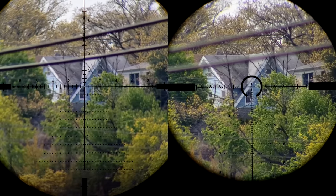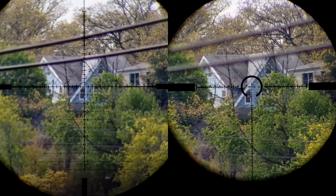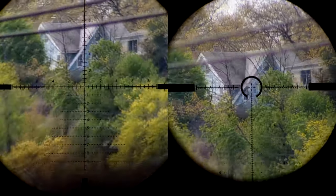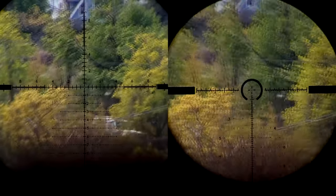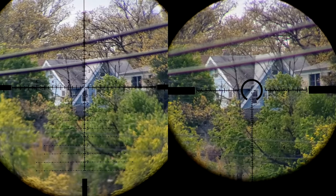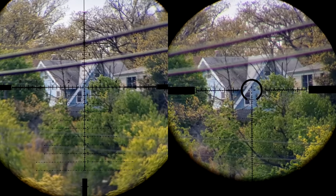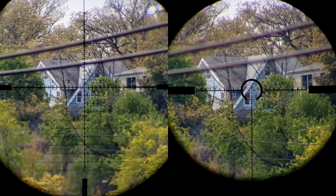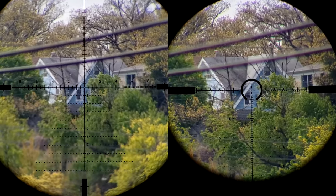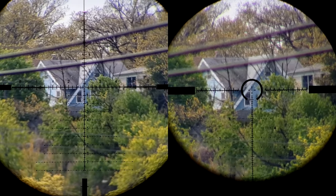At a thousand yards for a 308 you need to go up around 8 to 10 mils depending on load, elevation, and other factors. I add 10 mils of elevation to both — both currently zeroed at 50 yards for a 22 LR, which ensures I have plenty of movement on the elevation for the tracking test. With 10 mils of added elevation, the PST on the left seems to have gotten blurrier at six o'clock, maybe a little sharper above the center crosshair, whereas the Optica 6 still looks razor sharp edge to edge — and keep in mind I still have 3x more magnification on the Optica.